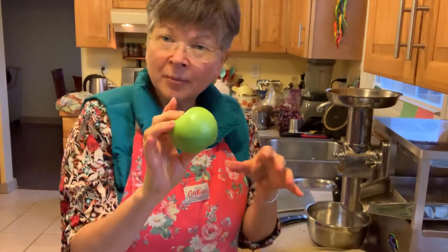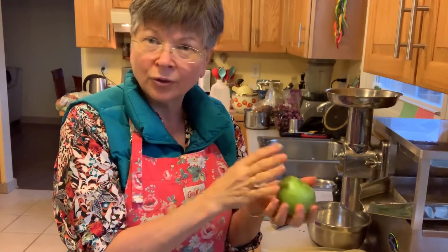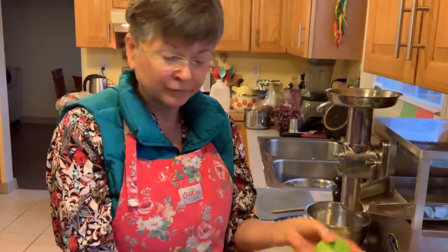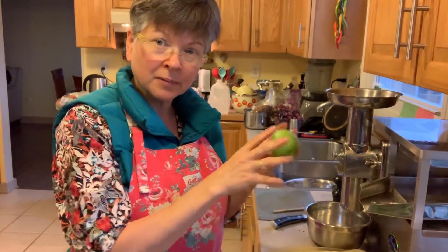If I have eight ounces of that stuff and then add an apple, that will make me an eight-ounce green juice. The weight of the pulp — the fiber left after it's squeezed — is thrown out. So if you don't mind, I'm going to go ahead and make my juice. You can watch in case you've never seen it done before.